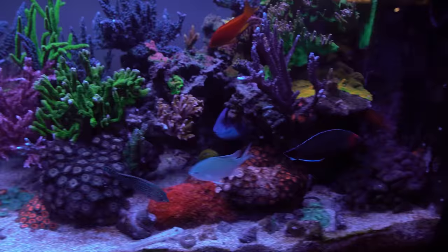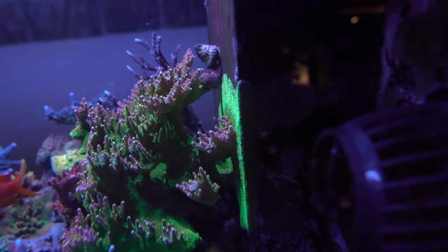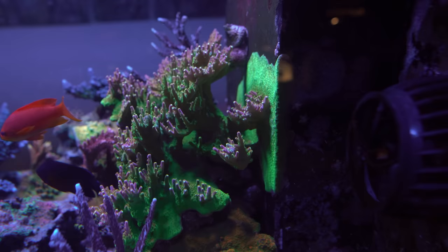Coral-wise, this guy is still growing up all over the overflow wall — it's really cool to see. It's progressing more and more with actual branches coming out now, not just nubs. I think it's going to look really cool once the branches are coming out and it keeps slowly growing.